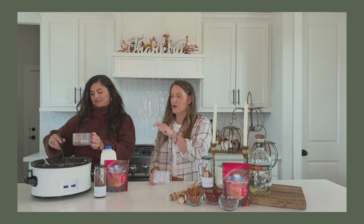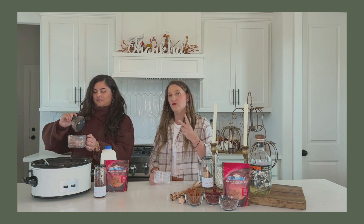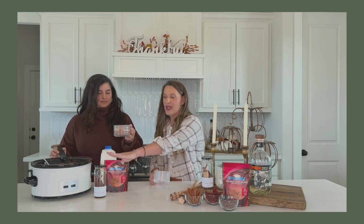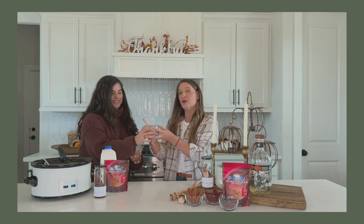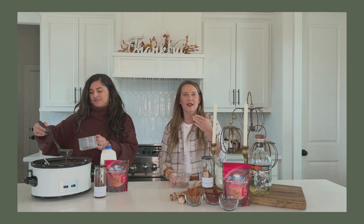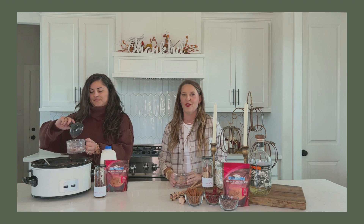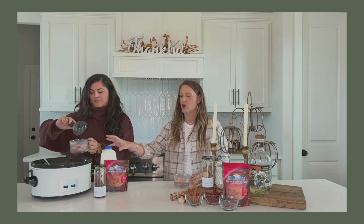Don't forget that once you pour your infusion in here, you get two infusions per jar. Go ahead and fill this all the way to the top again with your spirit of choice. Our favorite is a Reposado tequila. If you're not really a tequila person, you can also use vodka or your tequila of choice. Also, if you have lactose problems or you're dairy free, use whatever milk substitute you like.